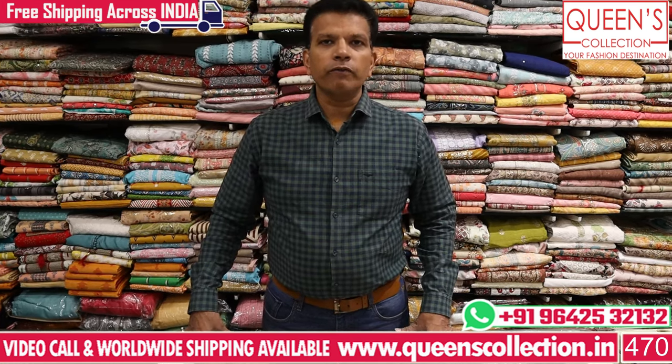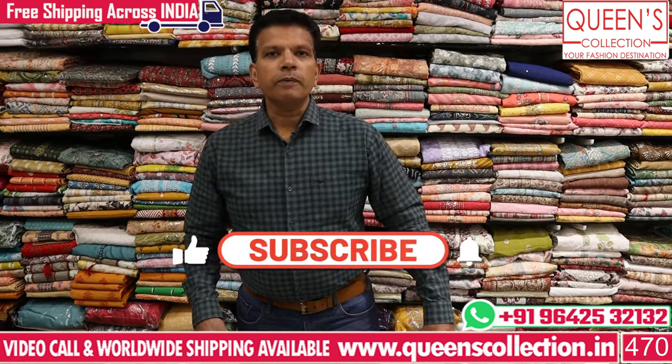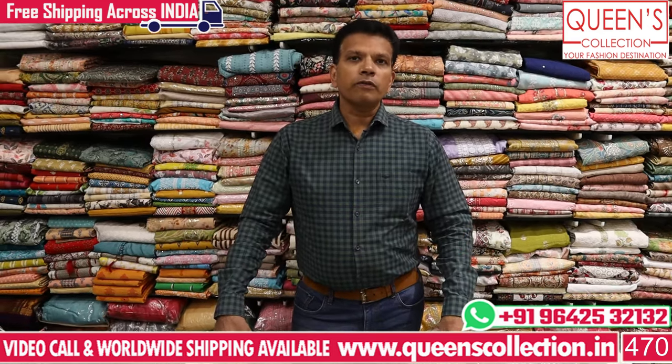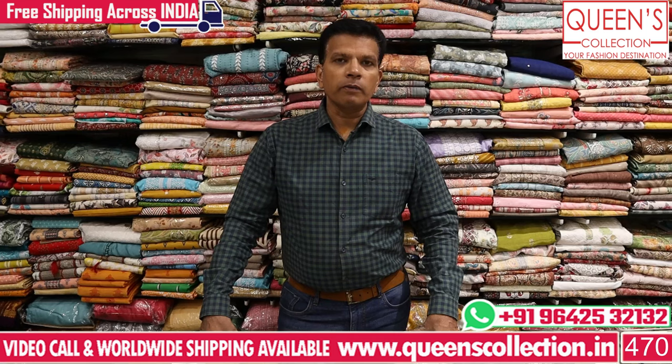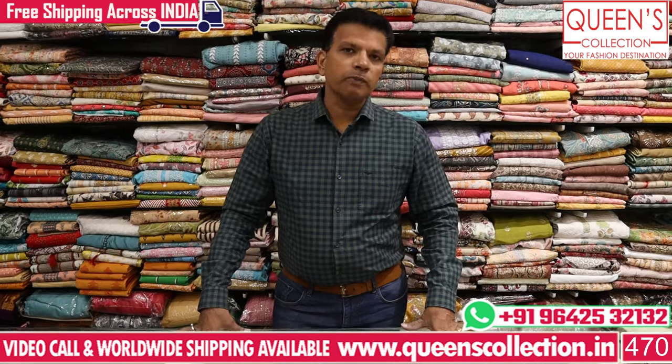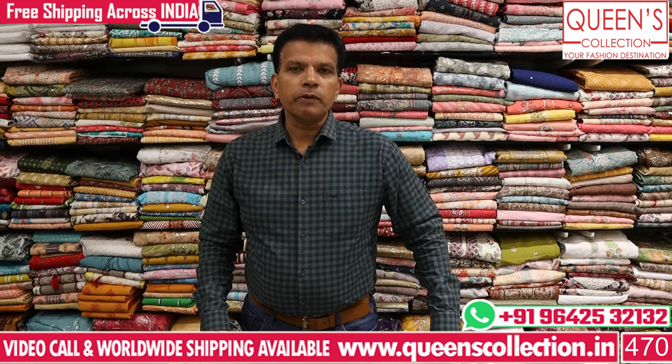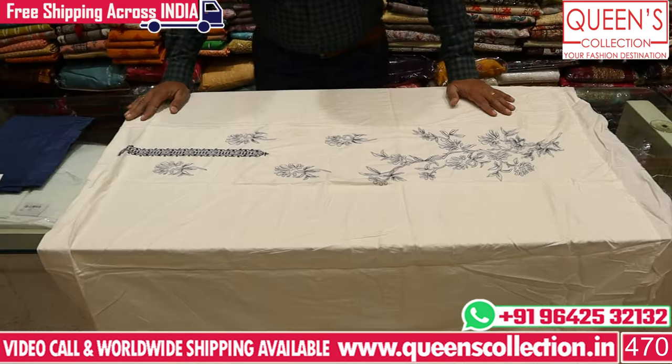We have got some end work, screen print and number print. We have got physical courier service, an in-house tailoring facility, and sizing for couple dresses. We also have courier available.